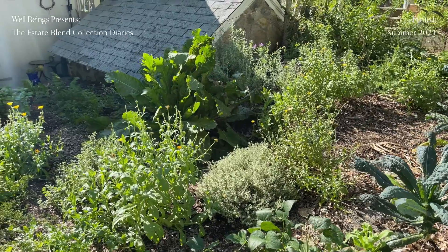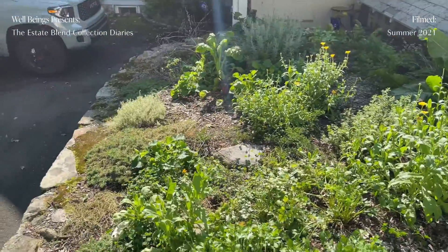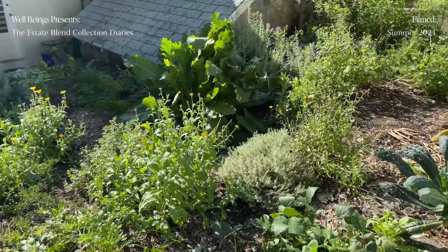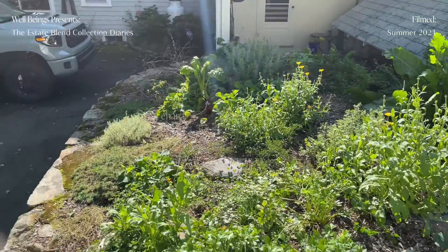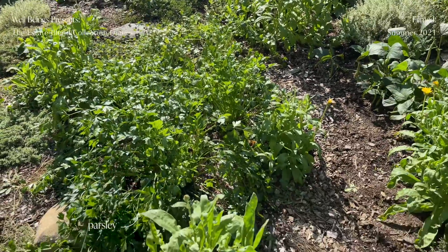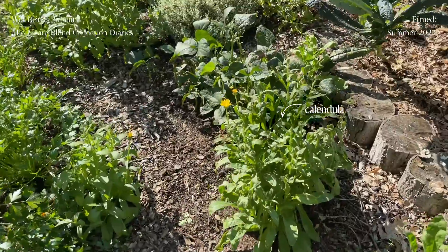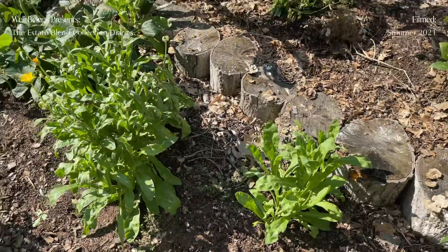Over by that little house there, we have some carrots growing, there's some lettuces, we have basil, we have a lavender bush, there's some greens and some chard mixed in, there's a lot of calendula, we have parsley over here. We just kind of let the calendula grow wherever — it just kind of does its thing, which is great.